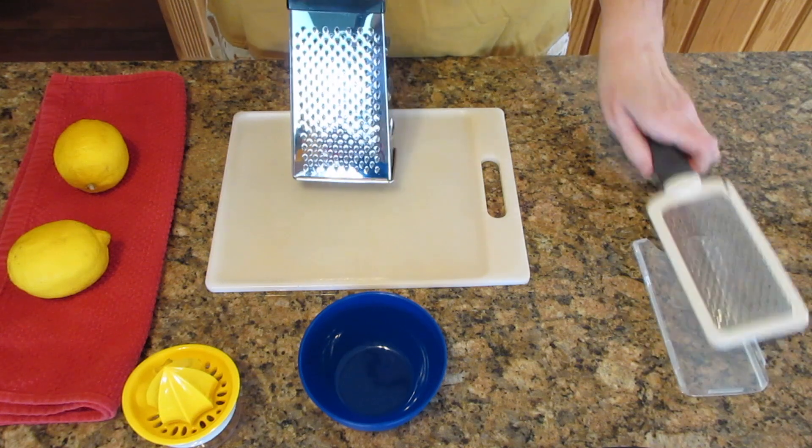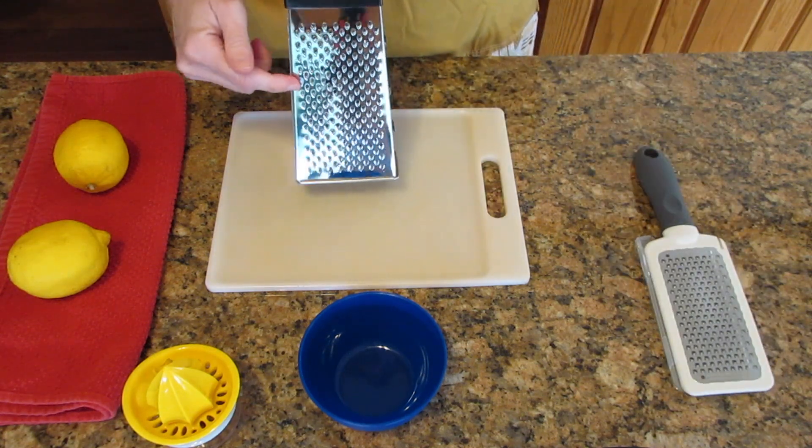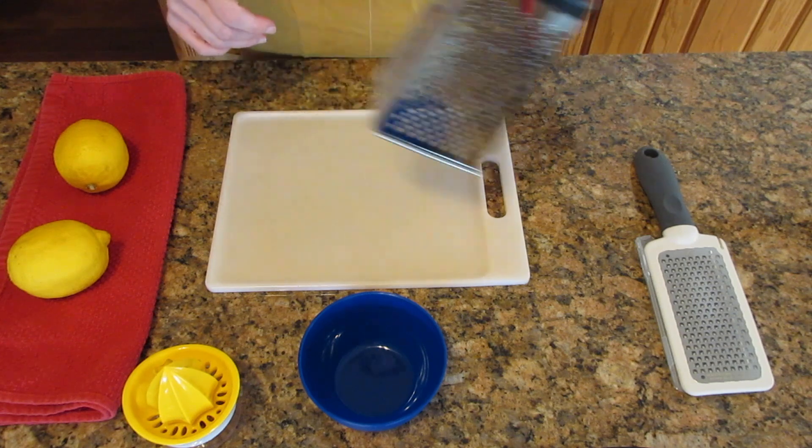You can use a box grater if you don't have a zester, but I recommend picking up a zester if you're going to do it a lot. But this box grater will work just fine.